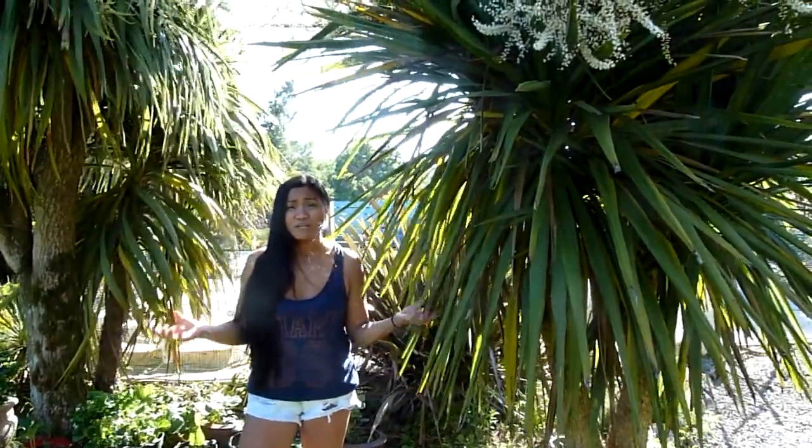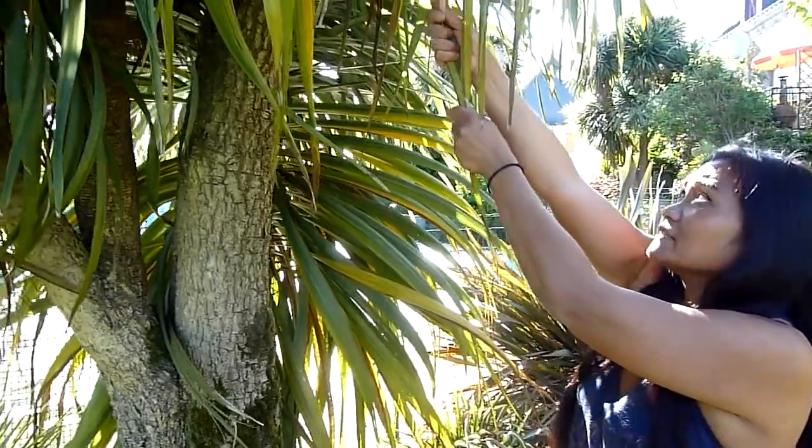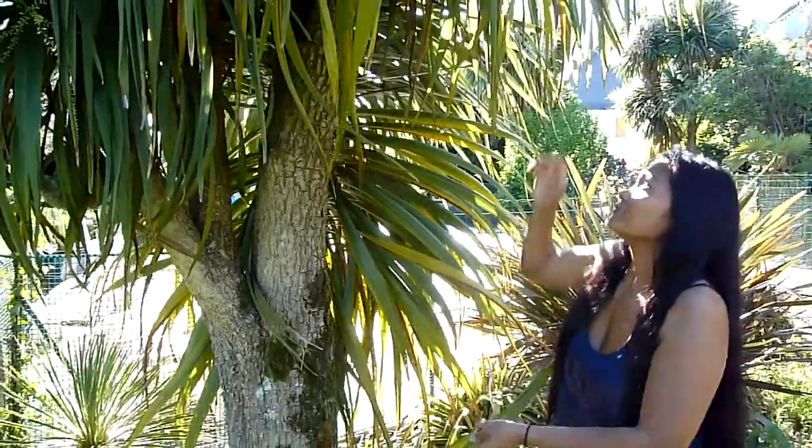Once the flowers finish, we just cut off the flower stem. The only other maintenance we do for our cordylines is to remove the dying leaves, and we simply pull them off from the tree like this.